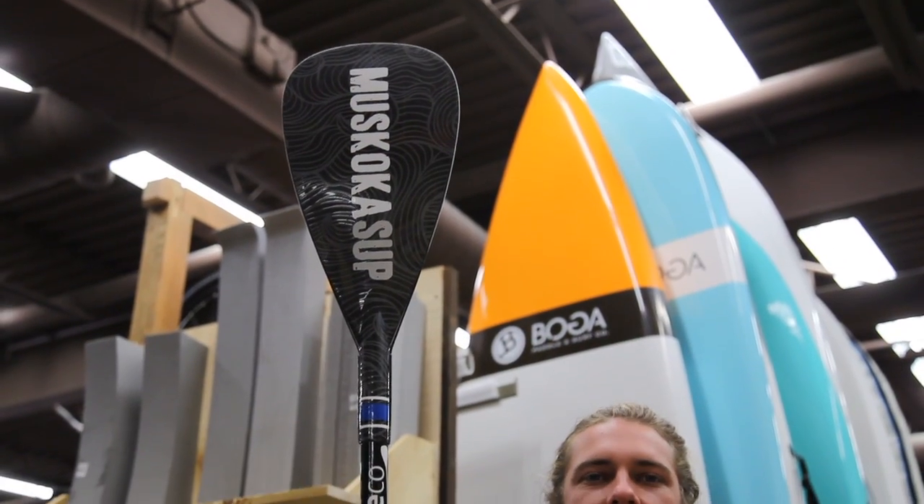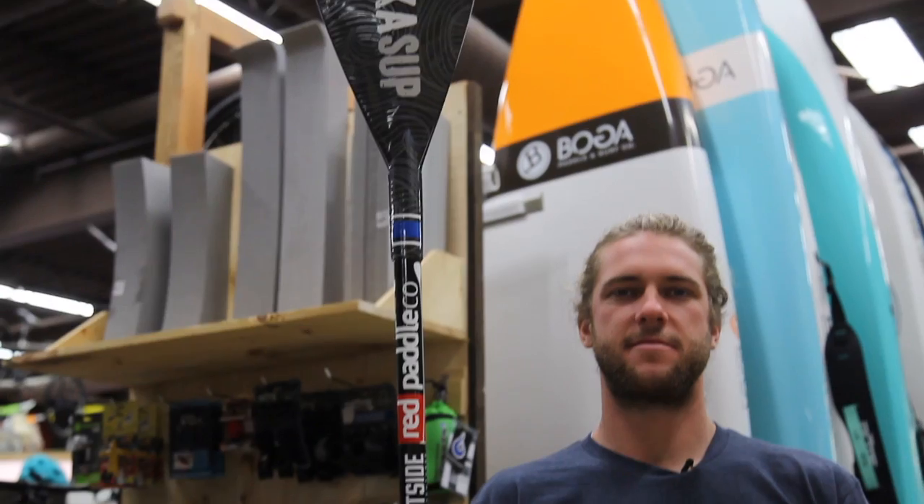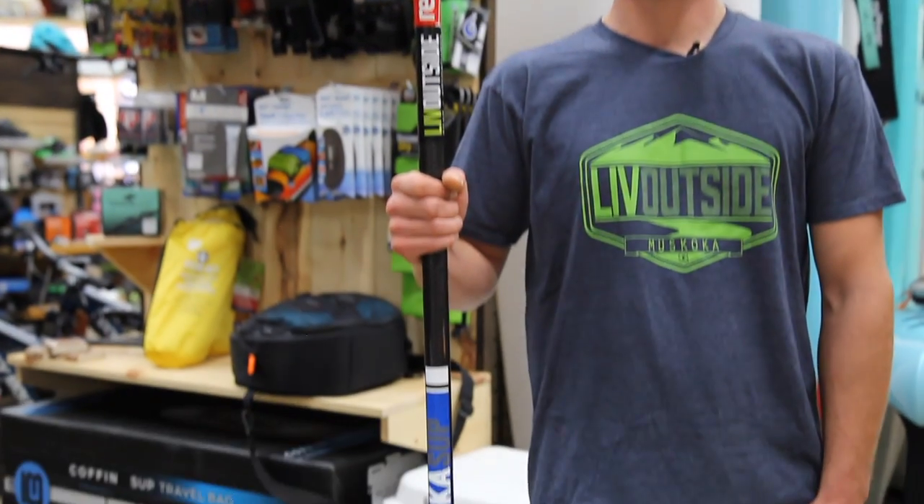Third, you're going to need a paddle. You're going to want a carbon shaft with carbon or fiberglass blade bent shaft paddle.